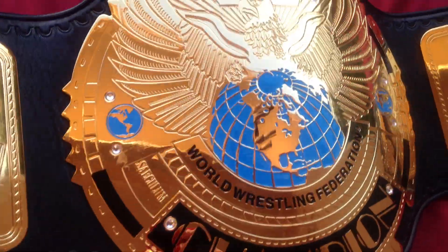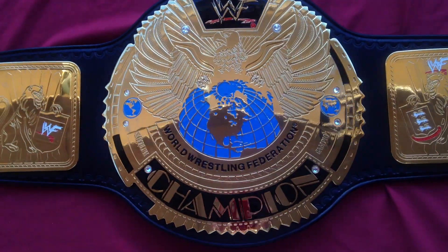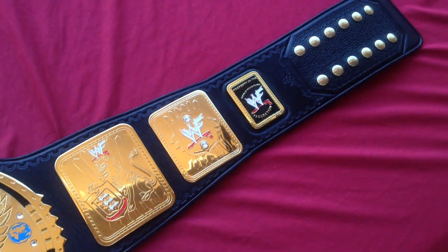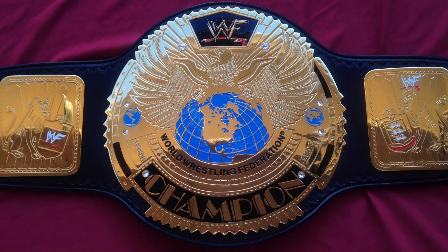I think that about sums it up for this one. Nothing too fancy about this belt besides the fact that it's awesome, but pretty sure we've all seen one of these before, so we're not going to spend too much time on it — but hope you all enjoyed. See you later.